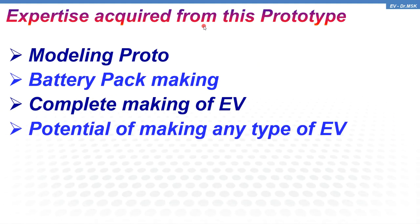The expertise acquired by carrying out this prototype gave us complete knowledge of the modeling of this EV — and not only EVs but other products and prototypes as well. We now have complete knowledge on making a battery pack right from the cell level, and complete knowledge on making any EV whether it is a two-wheeler, three-wheeler, or even a four-wheeler.